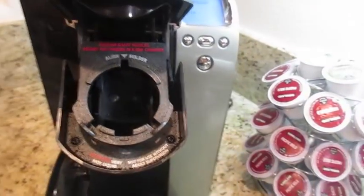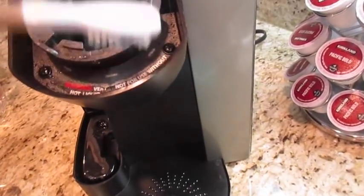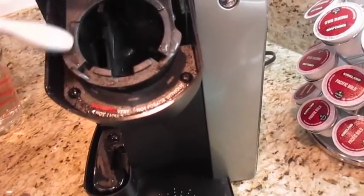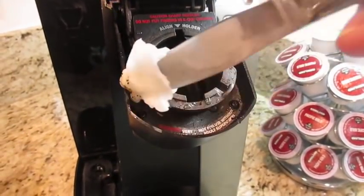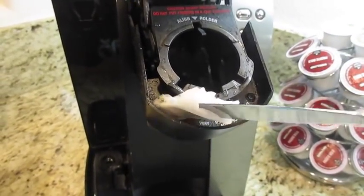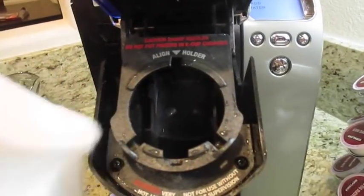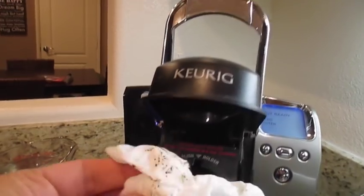What we need to do is get our cleaning toothbrush, dip it in some water, and just go in there and start cleaning it out. For those hard-to-reach areas, get a butter knife, wet the paper towel, and go in there — it's easier to reach than the brush. As you can see, it gets pretty dirty up in there. Keep changing your towels and cleaning until it comes out clean. Be careful because there is a needle up here — wipe that down because it does get dirty.